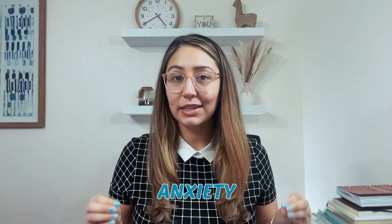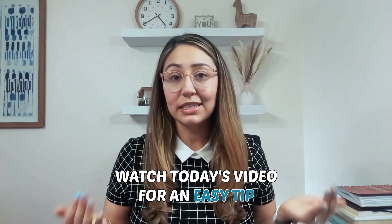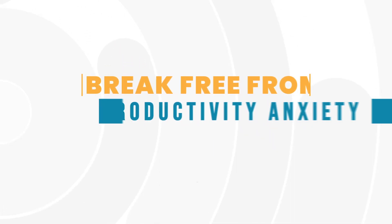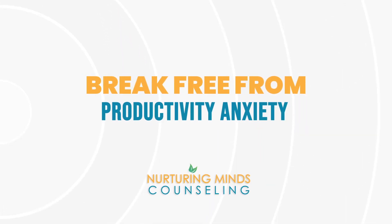If you're ready to break free from productivity anxiety, watch today's video for an easy tip that you can start applying right away. My name is Diana Garcia. I'm a licensed therapist in Florida and owner of a private practice called Neurotruing Minds Counseling.